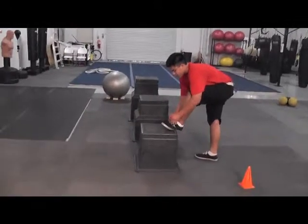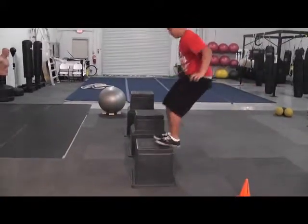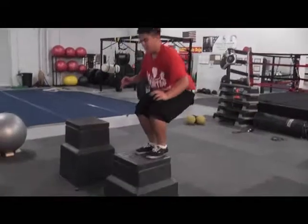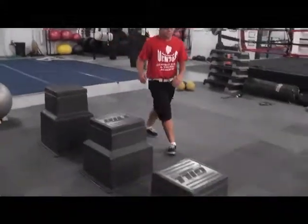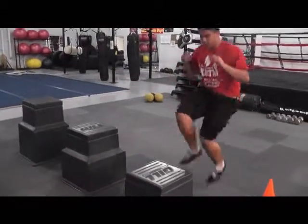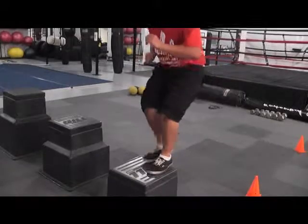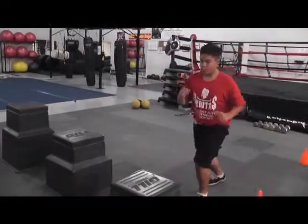Station five is going to be box jumps or step-ups depending on your fitness level. If you have injuries, you may not want to hop — you may just want to step up. This is a box jump. We have different heights so you can decide which height box you want to jump. Or if that's a little too ambitious, you can do step-ups — step up, step down. You're going to do that for two minutes or three minutes depending on how long you want to work out. And that is station five.